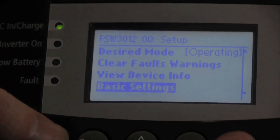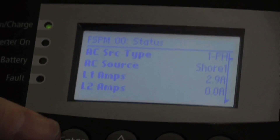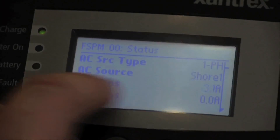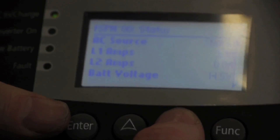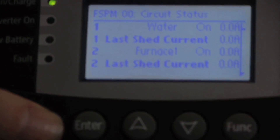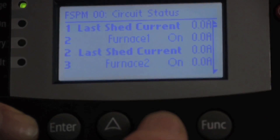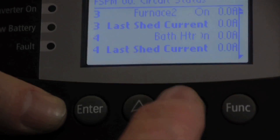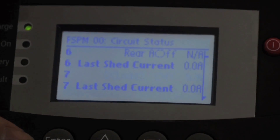Now let's look at the Freedom Sequence Power Manager. The Sequence Power Manager has a lot of features and settings. The most important piece of information is the amperage draw — right now line one amps is showing approximately 3.1 amps system-wide. We can see the battery voltage, and we can look at circuit status to see how many amps each circuit is drawing at any given time. Right now the charger is drawing all the current, so all other circuits are drawing zero. You can go through and see what circuit is drawing current at any given time — for instance, the front AC is off — and look at all your different circuits.